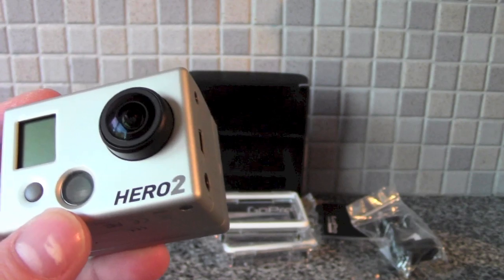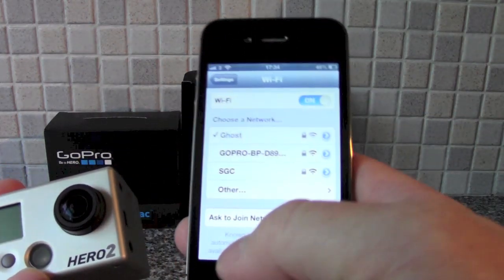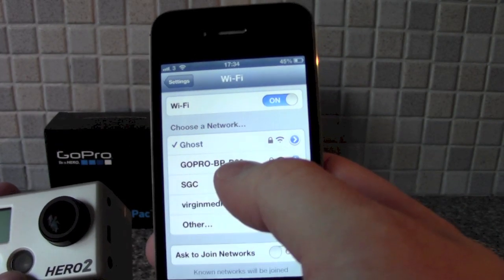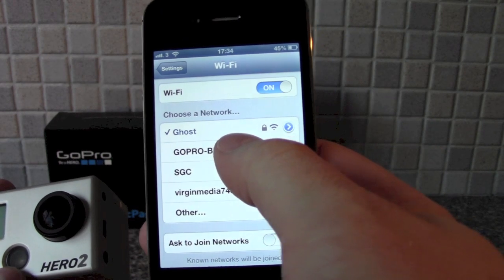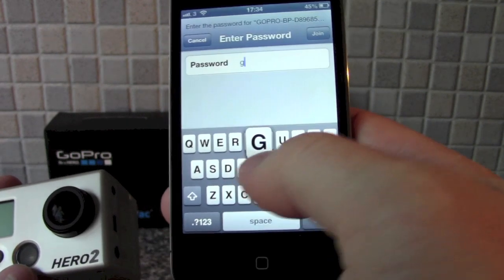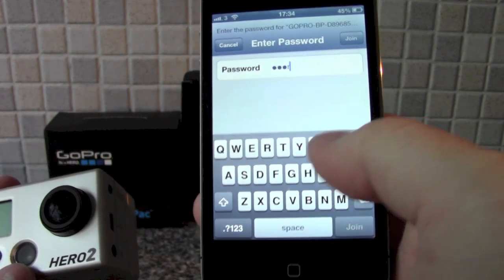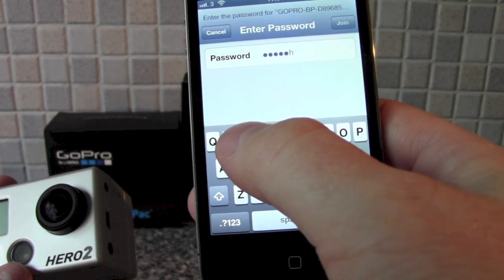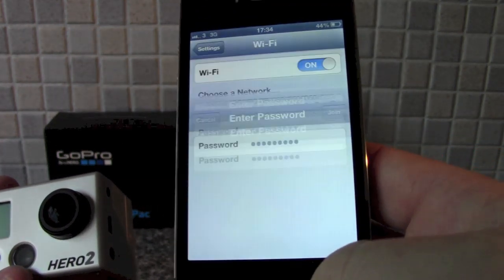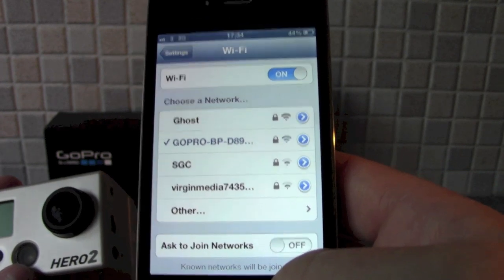I've already got the software on my iPhone. You should be able to see now — it says 'GoPro'. What you need to do is just select that. The default password is 'GoPro Hero'. You can change that, and it's recommended that you do change that. Okay, that's now connected.